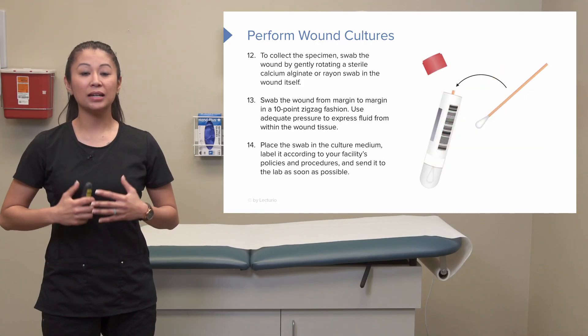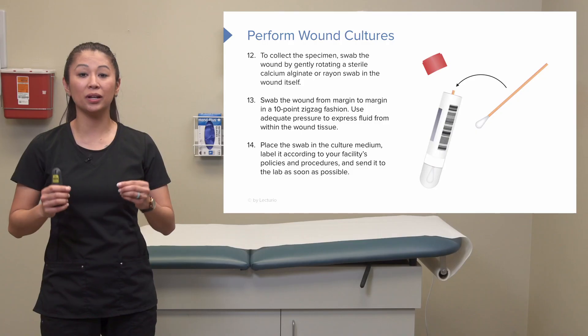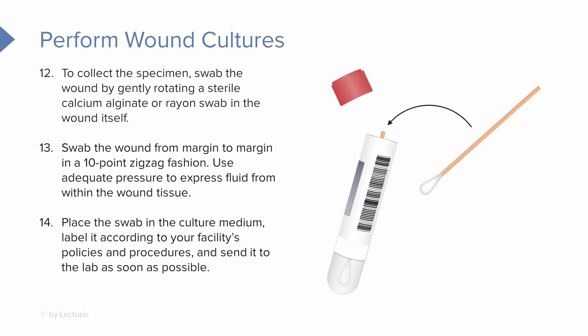Once we've cultured the wound, take the swab and place it in the culture medium. Most wound culture kits include the swab and a medium tube you stick it back into to send to the lab. When sending it, make sure you label it according to the facility's policies and procedures, and send it off as soon as possible.